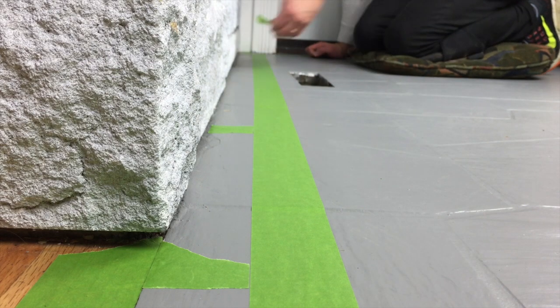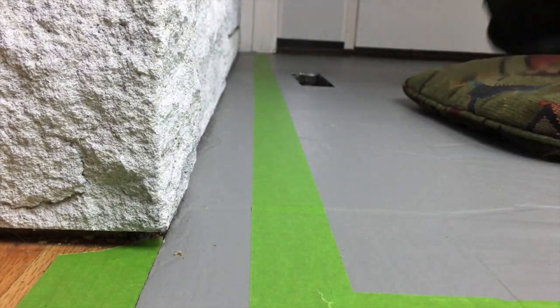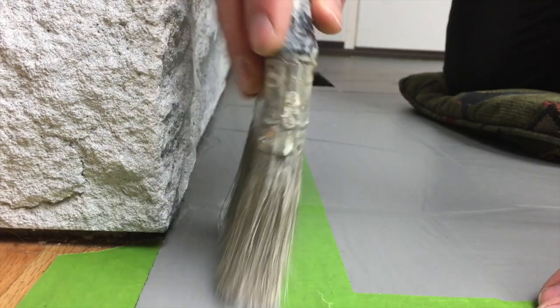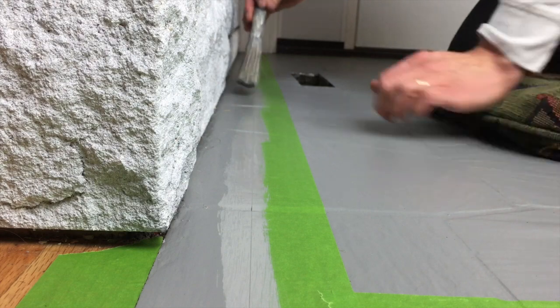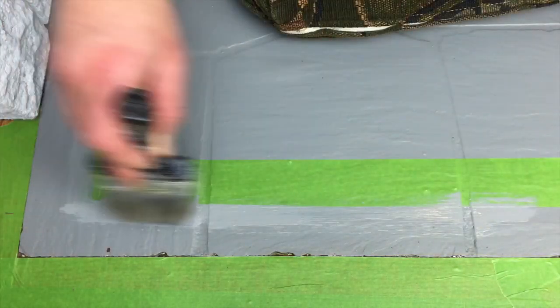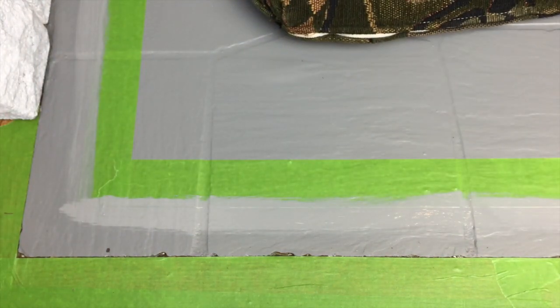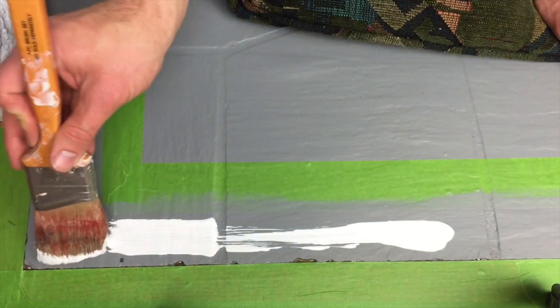One step I highly suggest is applying a very thin layer of your base paint to the tape edge itself. This avoids bleed-over when you apply the secondary color for your border. You may think this step is unnecessary, but it's a very quick and easy process that will save you in the long run.